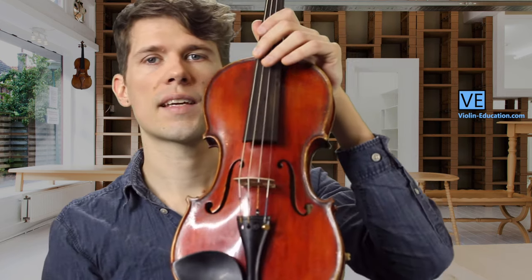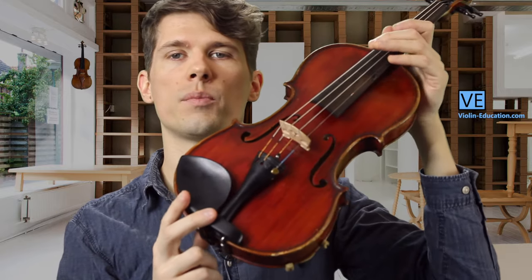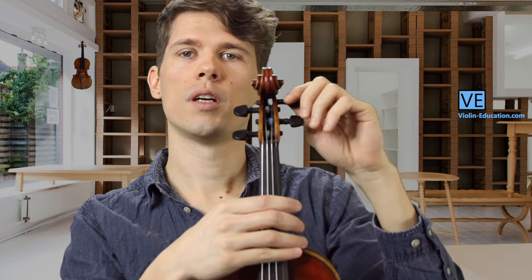Let me show you now how we actually change the pitch of the strings on the violin. When it comes to adjusting the pitch, we have two very different possibilities. I will name first the one which you should not do in the beginning when you are not really familiar with the instrument.